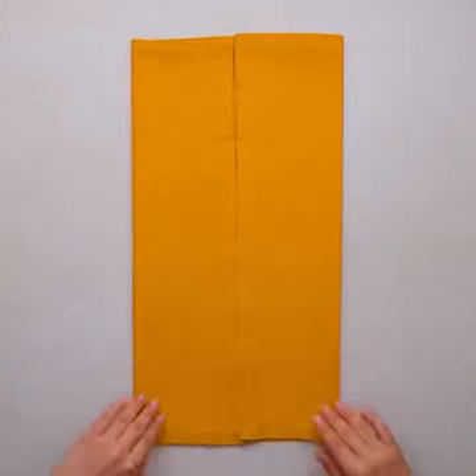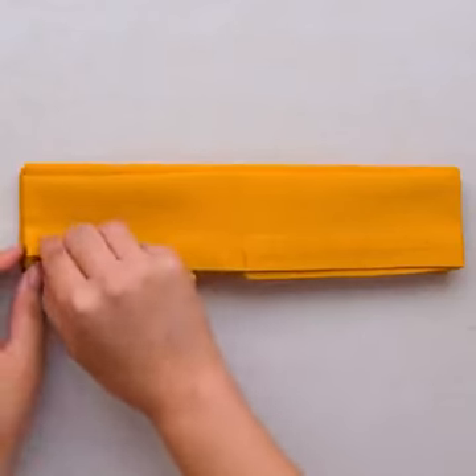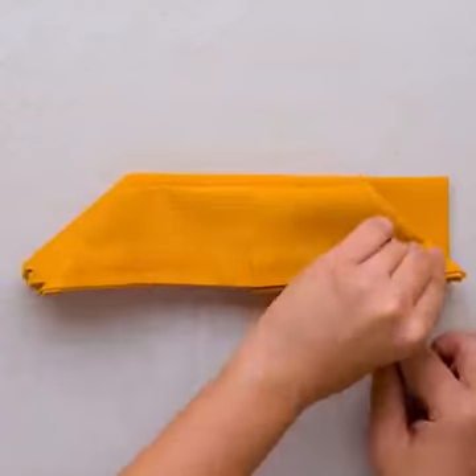Grab your favorite colored napkin and let's go do this star anise. You will love it so much you're not going to want to ruin it. Don't let your napkin lie there and be boring — learn how to fold a napkin into the cutest ways.